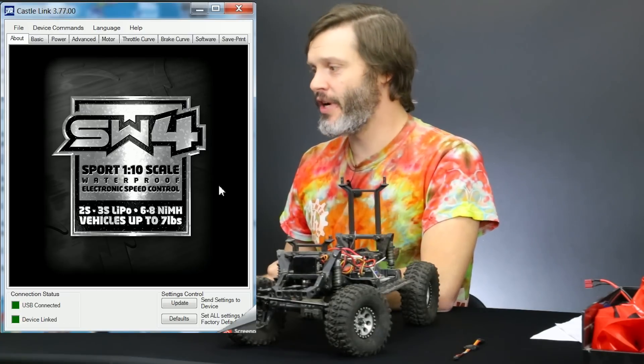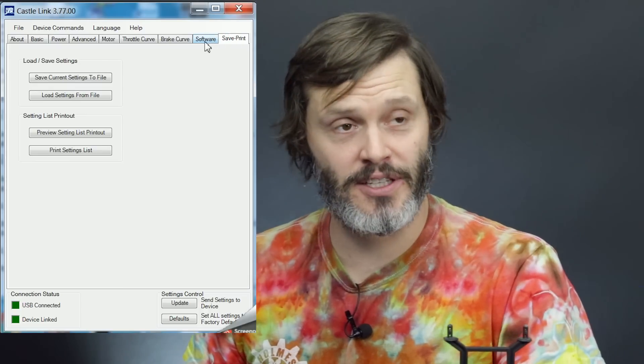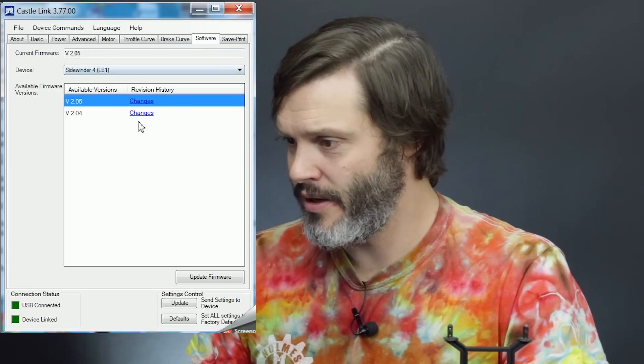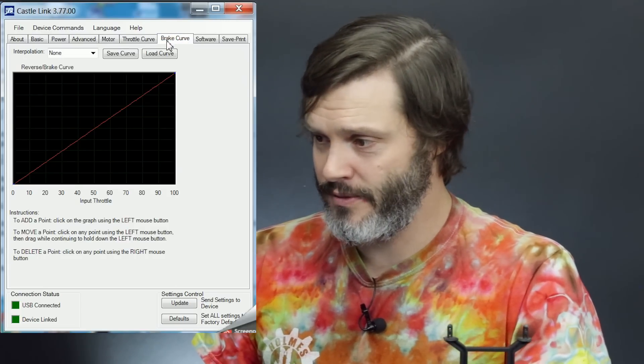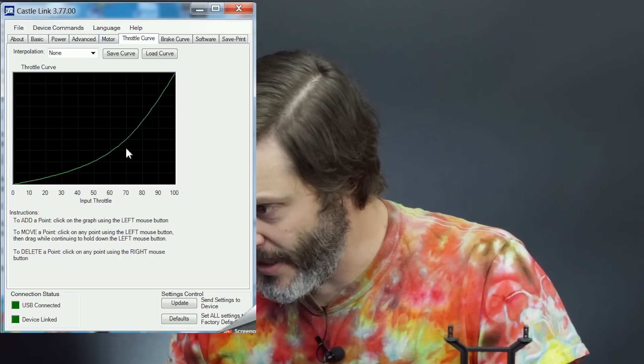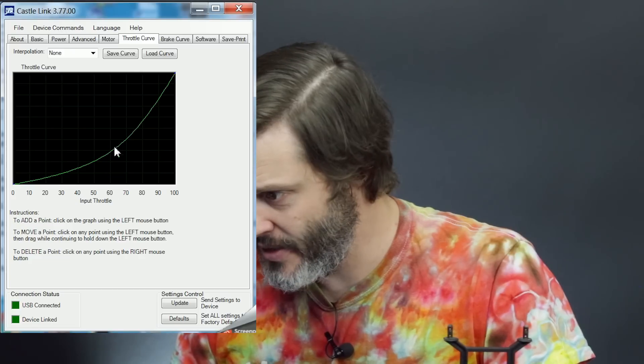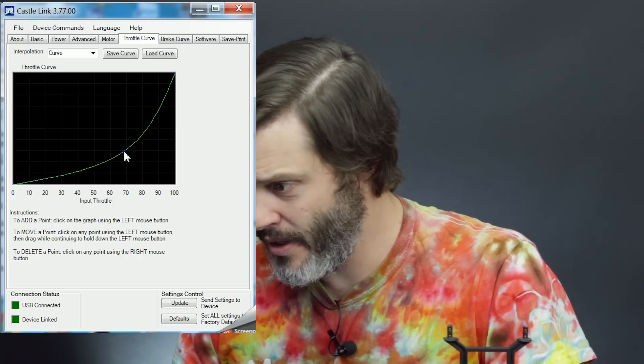As you can see on the screen, it tells us we're connected to a Sidewinder 4. We have tons of tabs up top — save/print lets you save your settings to upload onto different ESCs. Our firmware is now 2.05. We've got a brake curve and a throttle curve, and it did in fact keep the throttle curve I had set. It looks like I have 30% on the throttle side set at 60% inside the ESC, but I'd like just a little more slope, so we're going to go with 30% at 70% input throttle.